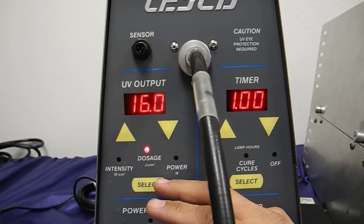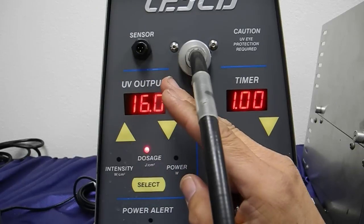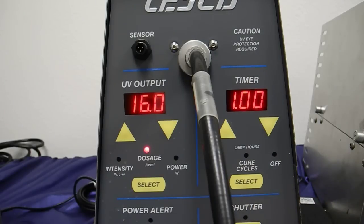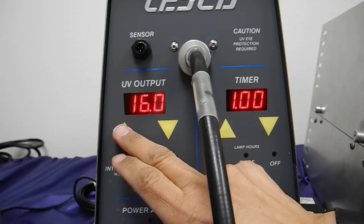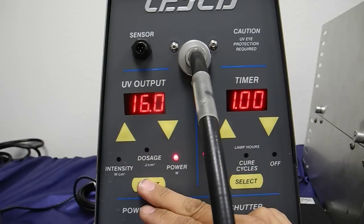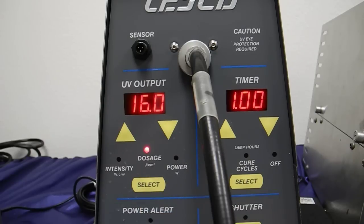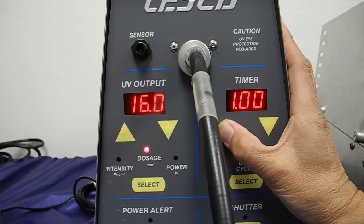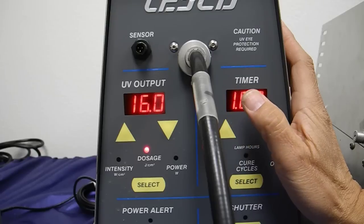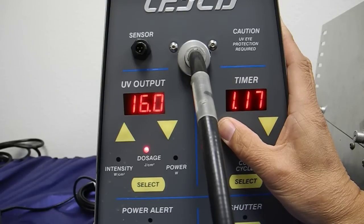The limitation of the dosage you can get is really based on what is the maximum limit on the upper end of the Max unit, and the time will be your variable. So if I want 20 joules, I simply enter a value. Since my maximum energy is 16 watts per centimeter squared, that gives me 16 joules at one second. But I can't get 20 joules with just one second, because 1 times 16 is 16 joules. If I pump the time up slightly — say, two seconds — there you go.